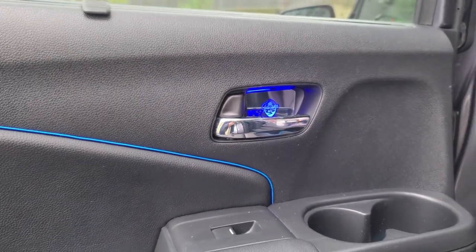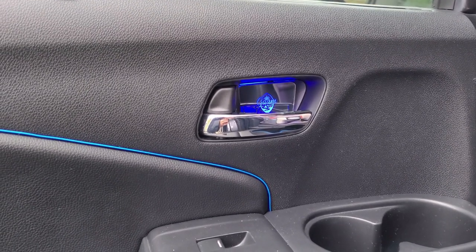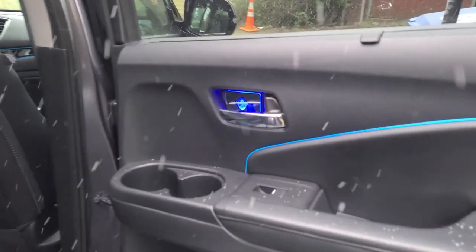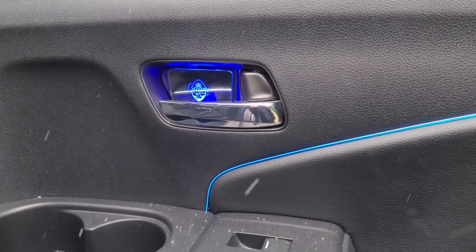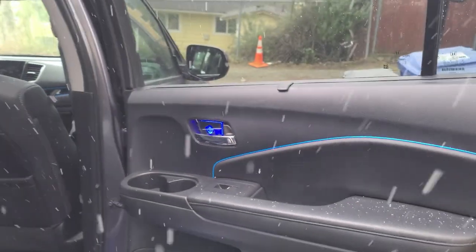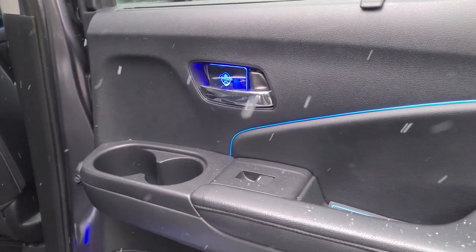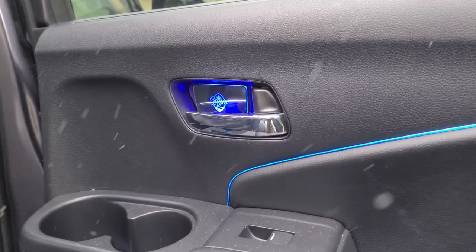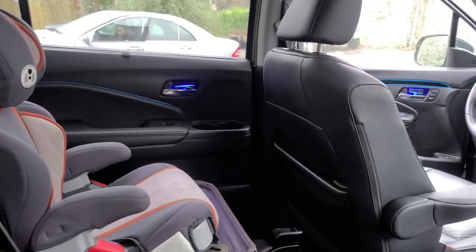Now we're just going to go ahead and repeat the steps on the other passenger door. There it is — all done, the last passenger door. I had to do it quick because it was starting to snow. I got the right passenger rear. There it is. The front driver.